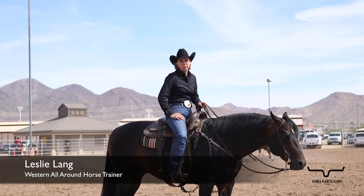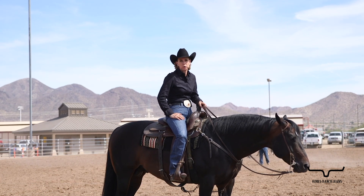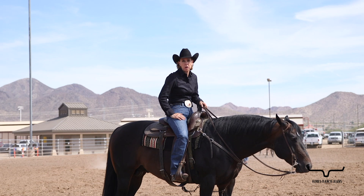Hi, I'm Leslie Lang from Greeley, Colorado, and I specialize in training Western all-around horses, a few ranch horses, and then amateurs for the all-around classes.